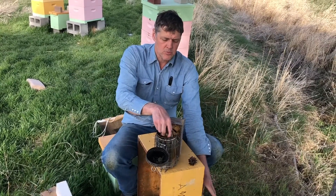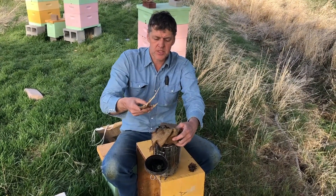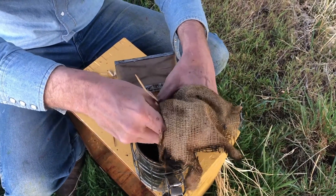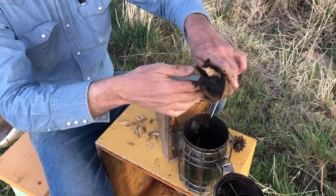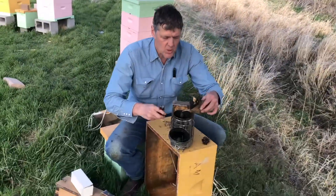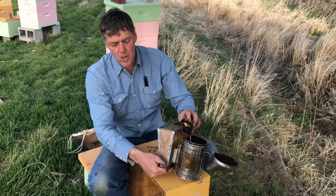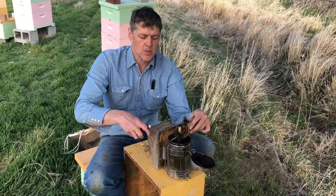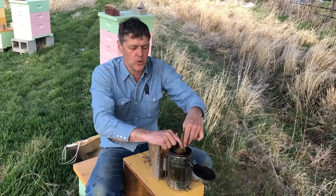I've got some smoker fuel here that is burlap or gunny sack. What I like to do is take some twigs and wrap the fabric around them, so we have something that's going to ignite quickly and something that's going to stay lit for a longer period of time. We want to put in enough smoker fuel to fill up the canister most of the way. We don't want it too tight or there won't be a proper draft of air going through the smoke tube, up through the combustion chamber and out the top. If it's loose and flopping around in there it'll put your smoker out. We want just enough fuel so it stays tight in there.